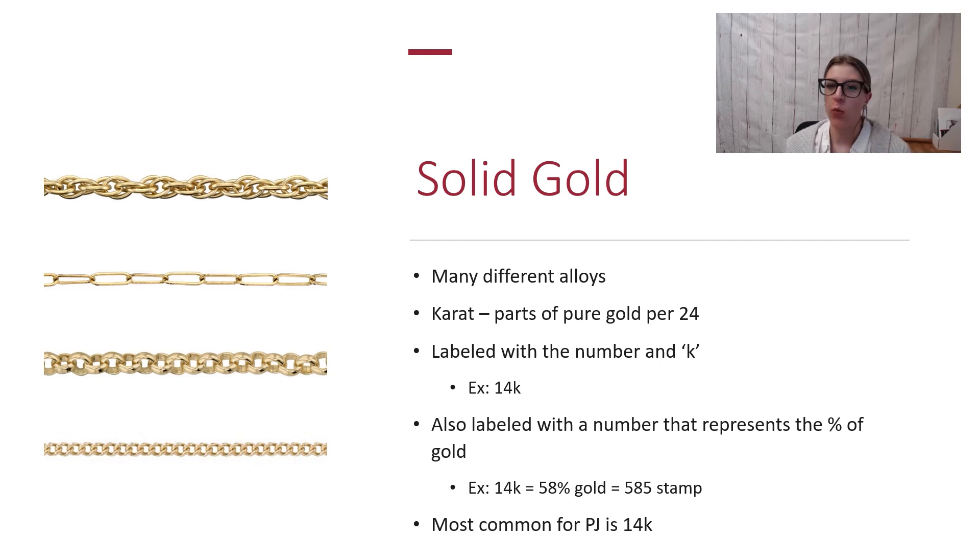Think about it like wedding rings — you're most commonly going to find anywhere from 10K to 18K, so that's a good range to stay in for permanent jewelry as well. The thing with solid gold, however, is it is at a high price point.